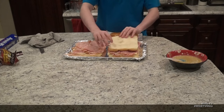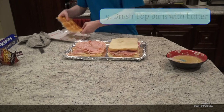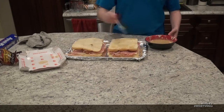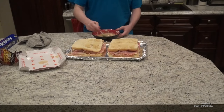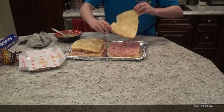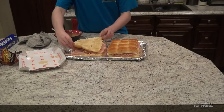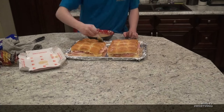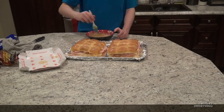Bring back over the top buns and lay them upside down on top of the sliders, then start buttering the bottom of the top buns. You should use the same amount of butter as you did on the bottom buns. After they're coated well, flip them over and set them properly on top of the sliders. Now begin brushing the top of the top buns with the butter mixture — you don't have to use nearly as much, but it should be enough to see a glisten on top.